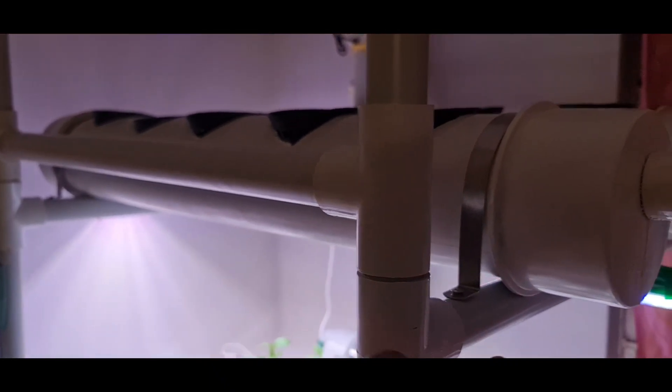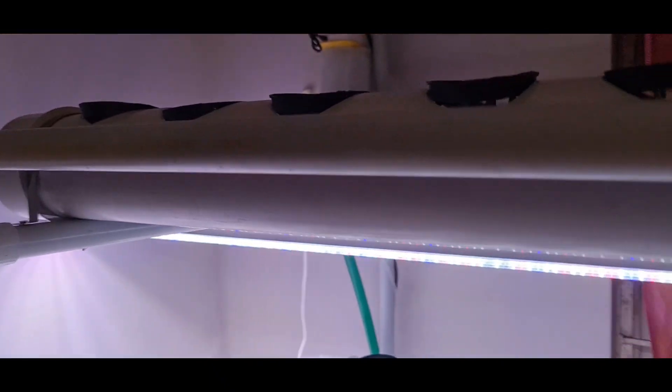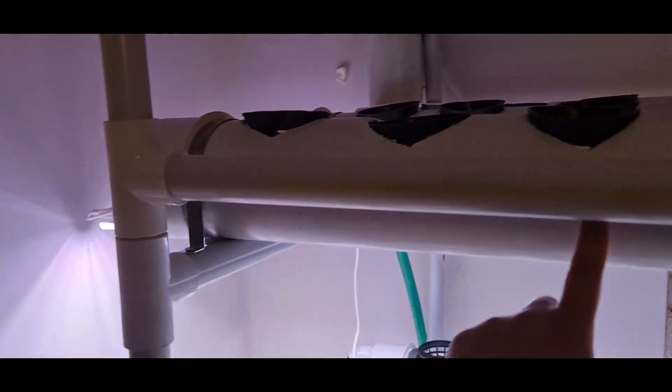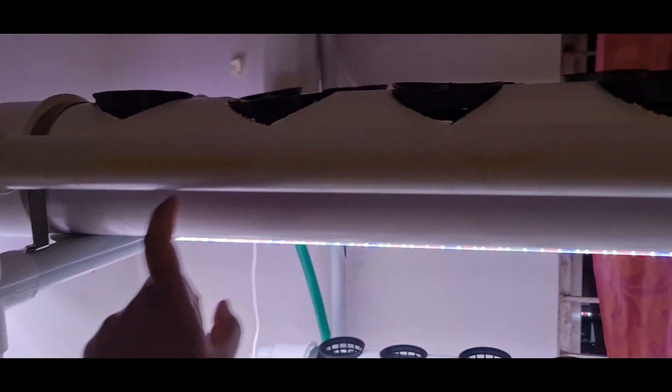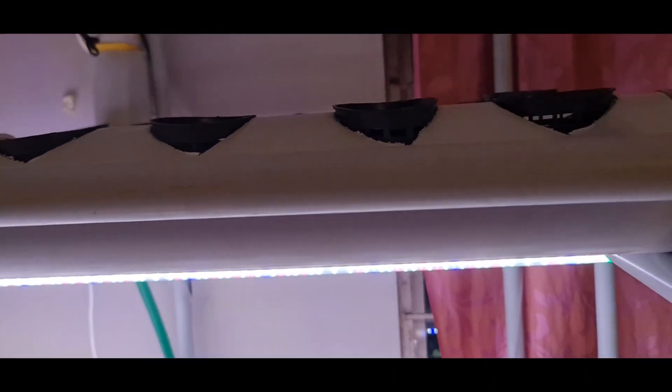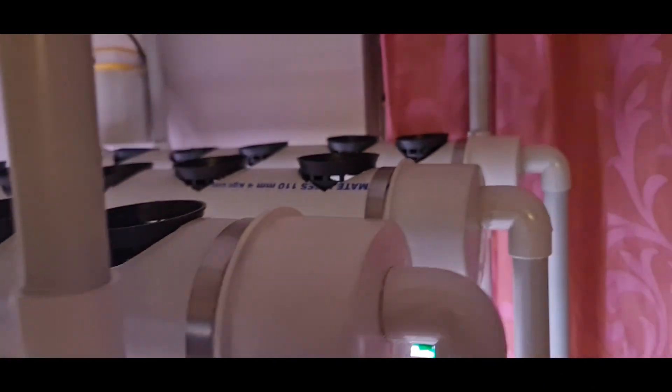Now you have to place the bigger pipes. These are four-inch diameter pipes used here. These pipes sit on the stand stages we have made. I have created three rows here.